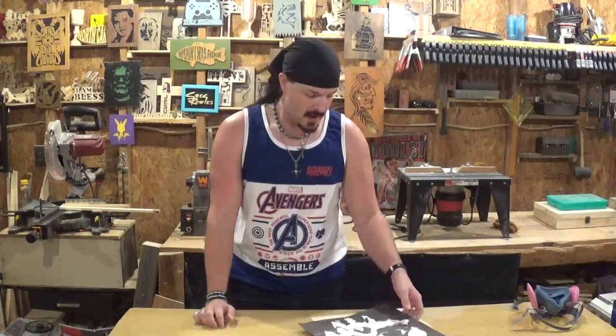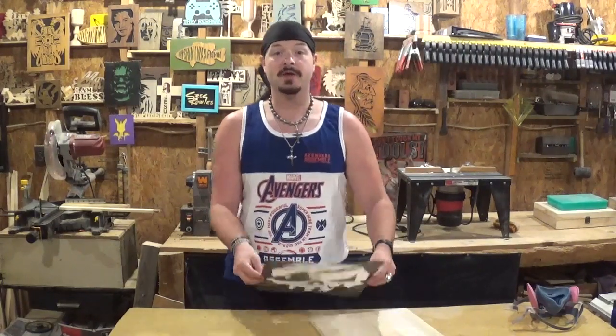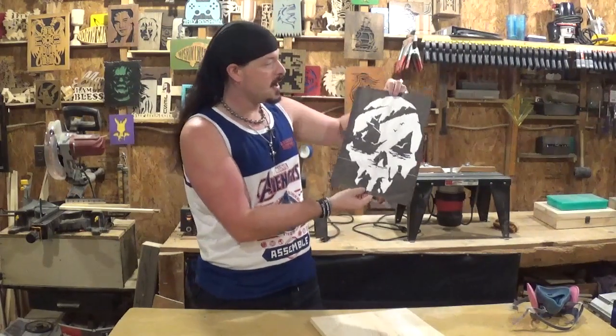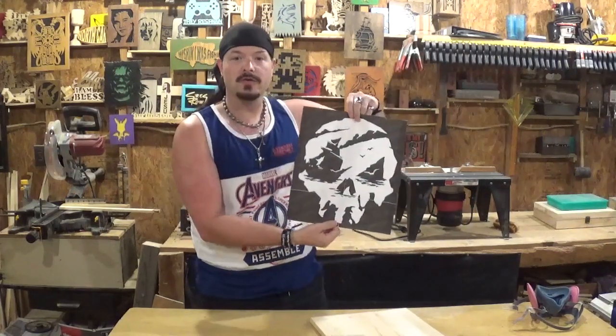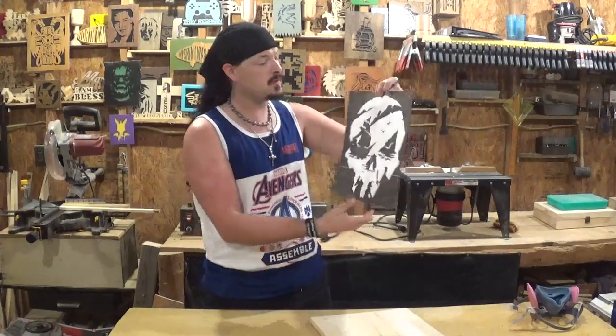Hey everyone, welcome back to the workshop. Artisan Pirate here, and in today's project video we're going to be doing a project out of palletwood. The project I've got here is a picture and the logo for the video game Sea of Thieves. I really like this, being a pirate. I don't have the software or the game system to play this game, but I do know it's a pirate-based video game.